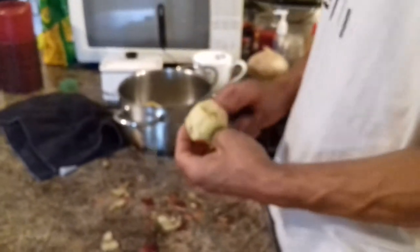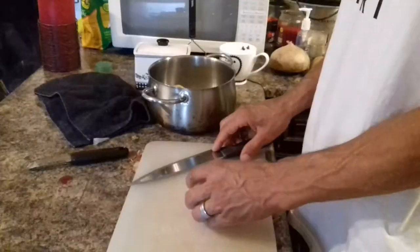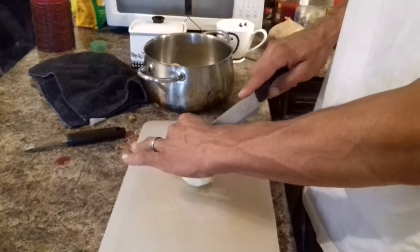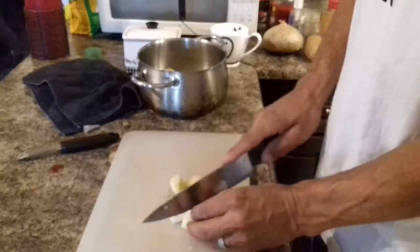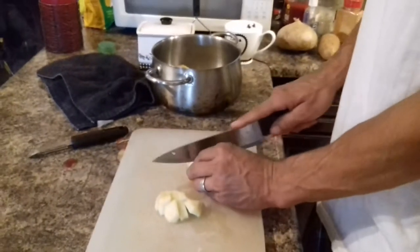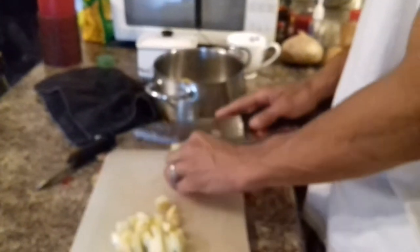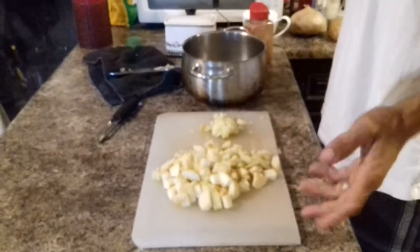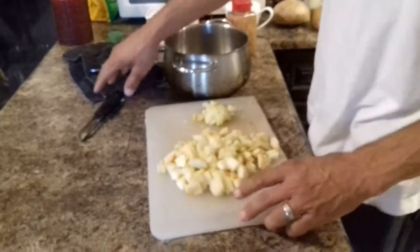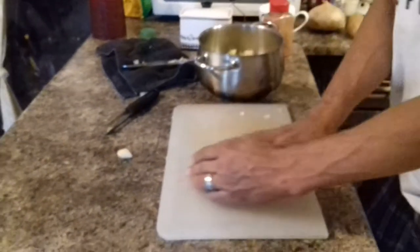You need cinnamon, sugar, and a little bit of water. Now what you're going to do is cut them into tiny pieces, like potatoes kind of. And then once you cut them all up in pieces, you put them in a pot and stick all the apple in there.